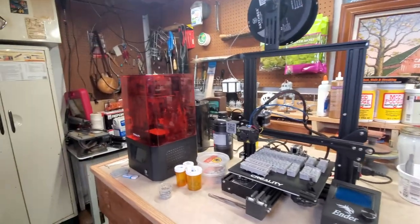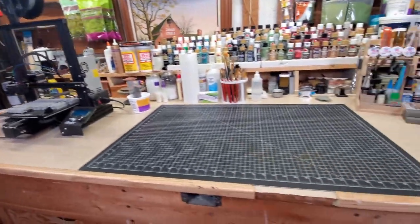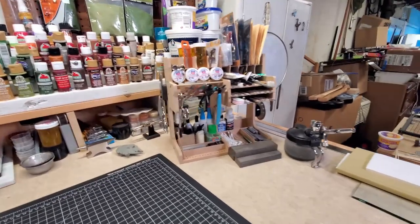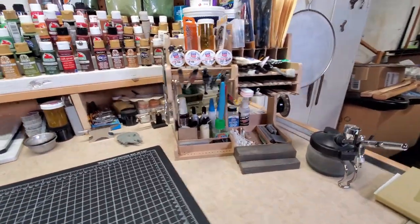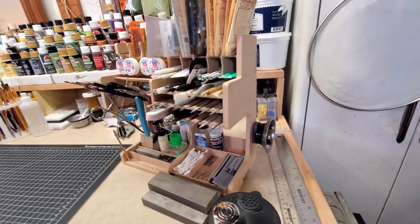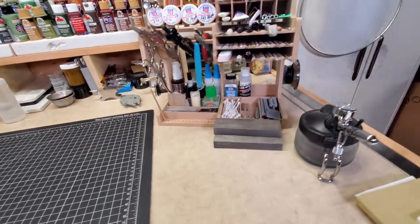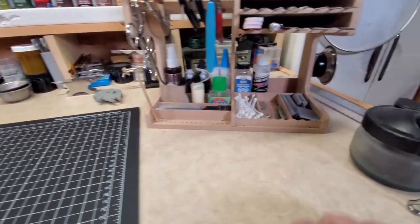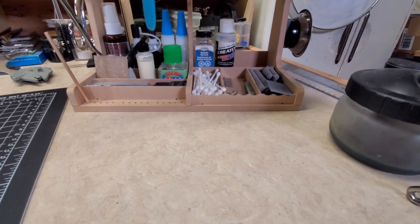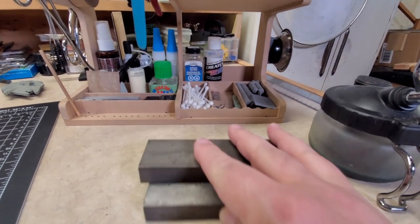There are my two printers — my Ender 3 Pro and my Creality LD-002H resin printer. But let's get back to this. I was a little concerned because of it being MDF, but you know what? I kind of like it. Easily painted, easy to hot glue things onto it. And like I said, this base — even though it had warped because of the humidity change — it went back to flat. I didn't do anything to it, I just let it sit. So it's not cheap stuff; it's pretty good stuff.